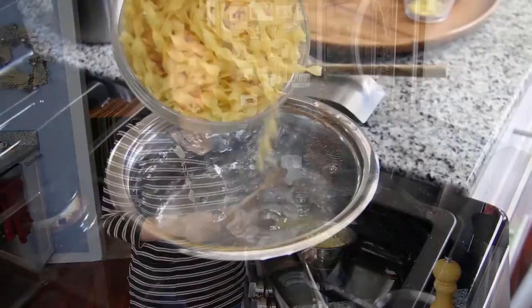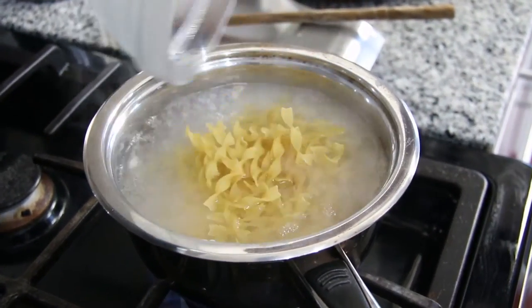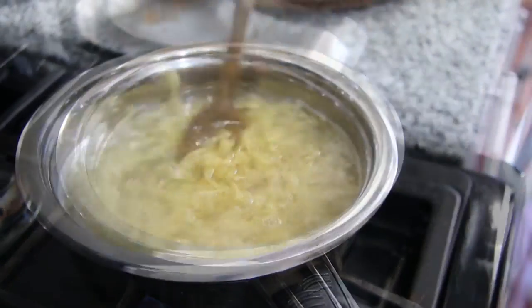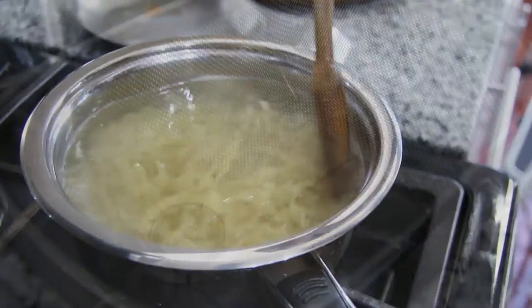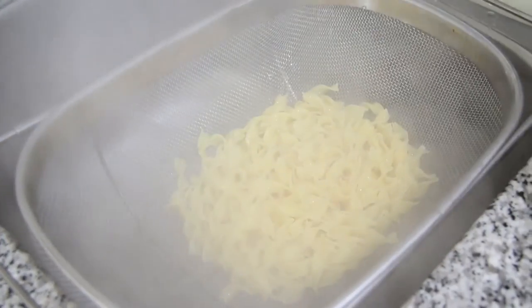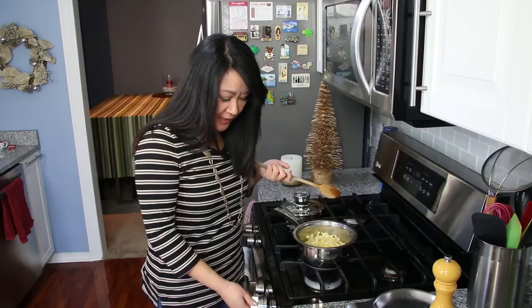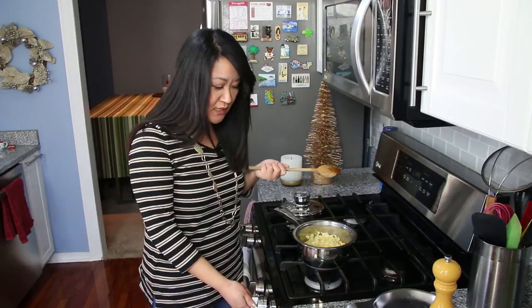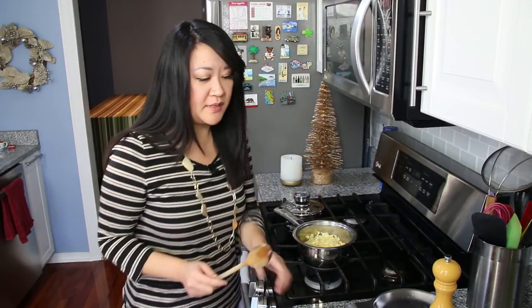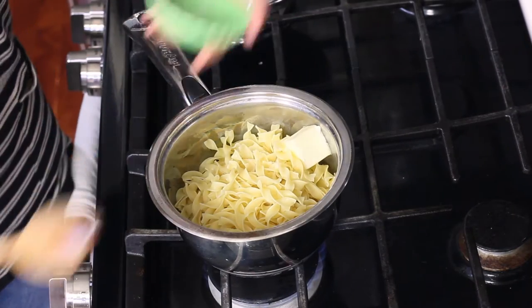The beef stew is almost done, so now we're going to make our buttered noodles. I got eight ounces of wide egg noodles and cooked them in salted boiling water — just follow your package instructions. Drain them and put them back into the same pot you cooked them in. Turn the pot back on to medium-low — you just want a little bit of heat — and add in two tablespoons of unsalted butter.